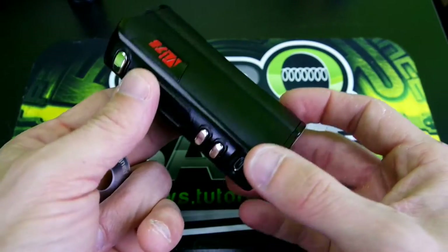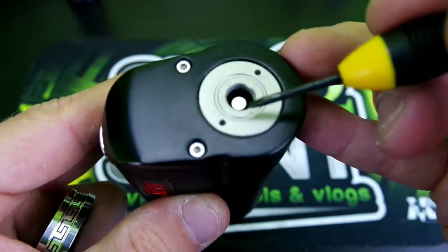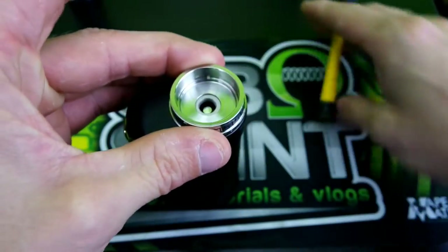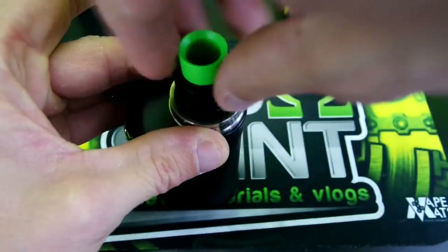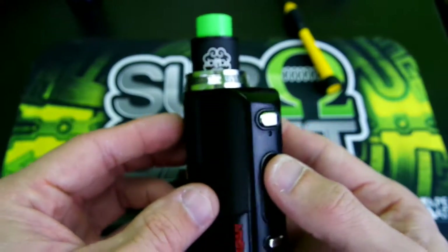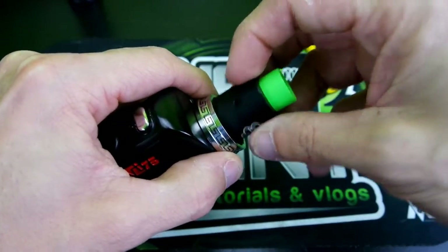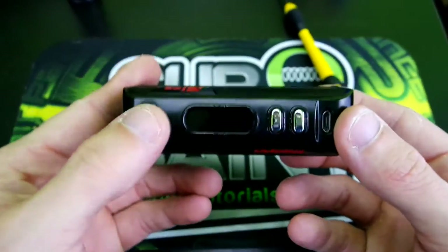Here's the H Cigar VT75 — it has a nice spring-loaded stainless steel 510, nice and springy. The beauty ring sits on top, so if you have a 22mm RDA it sits on there nicely. The buttons are nice and clicky.